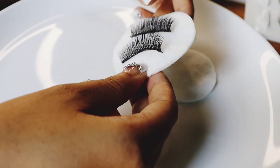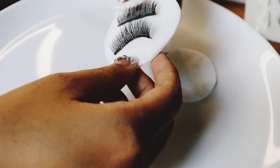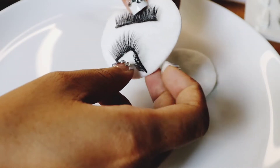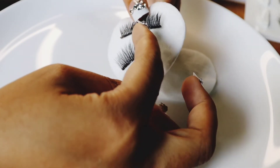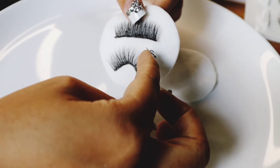First, I have to clean my eyelashes. I have used them a lot — with eyeliner, eyelash glue, and mascara.